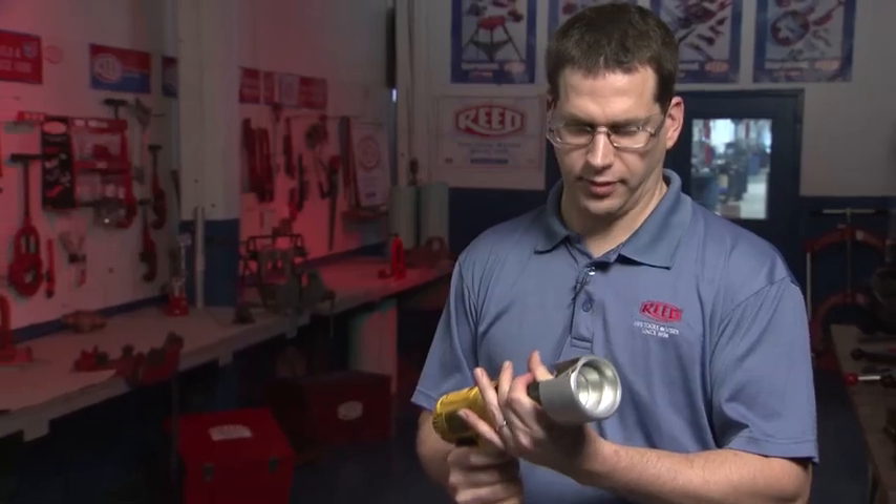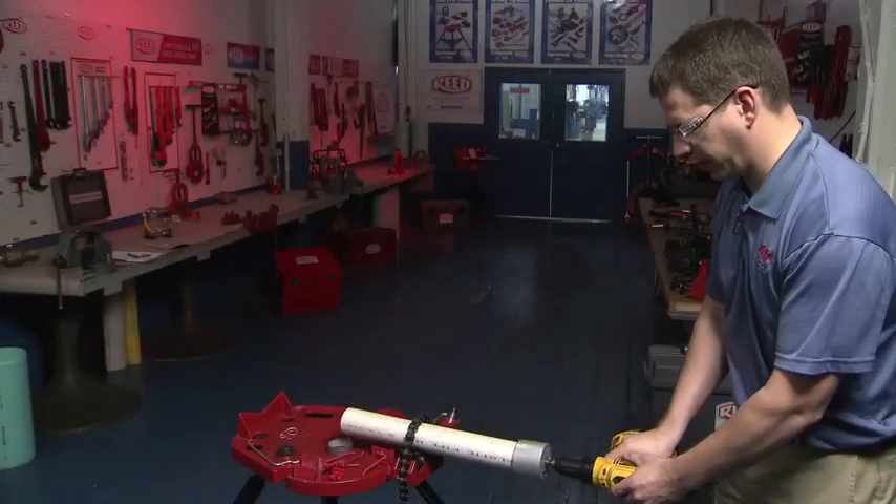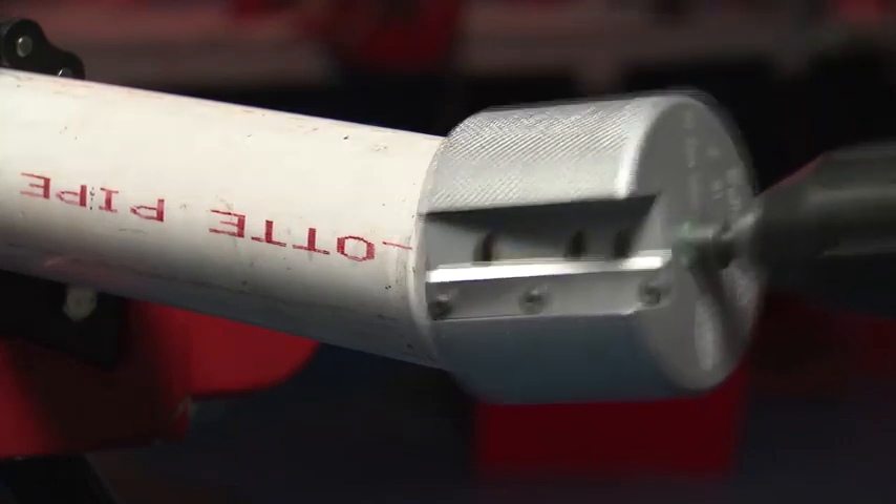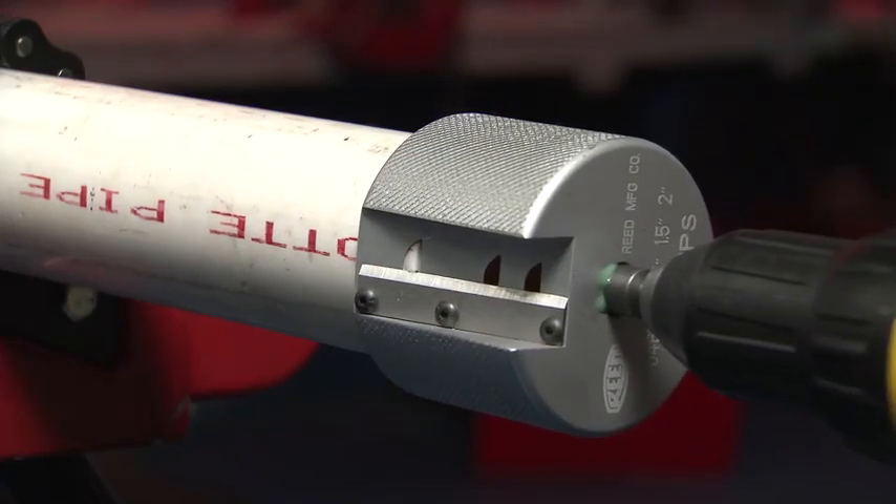To use the tool, you simply insert it into the drill chuck and tighten. Place it over the edge of the pipe and squeeze the trigger. And it's very fast, very effective, very easy.